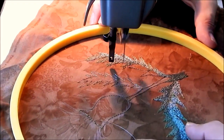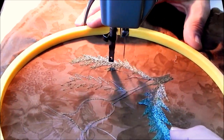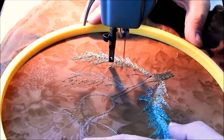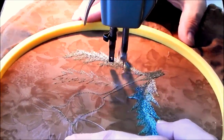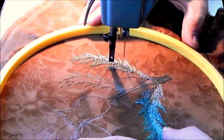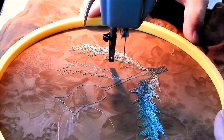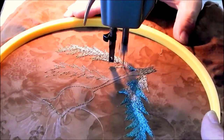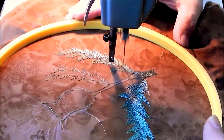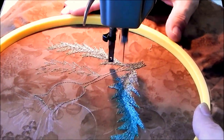This embroidery thread has a sheen to it, and one of the things that's interesting is the look changes with the change in direction - the way the light shines on it. So you do get some variation even though I'm using the same color throughout. The way the light shines on it does make it look as if there's more variation in color than there really is.